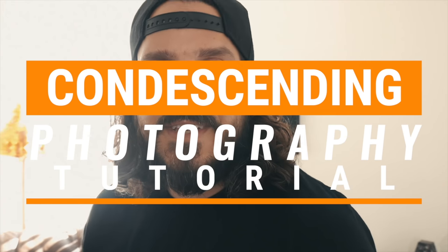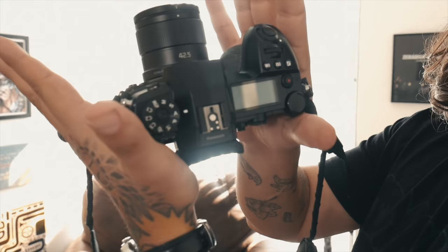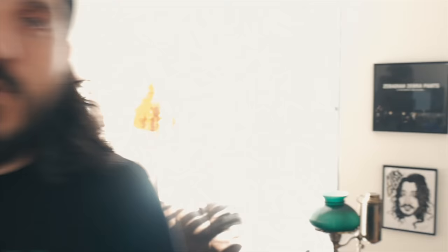First thing we're gonna do as we would start any good photography day, take our camera. This is our camera, this is our machine, this is the way, this is the eyes through which we see the world. We're gonna take this switch, we're gonna turn it on. Good morning. What we're doing today is product photography and we're gonna photographize a pen.